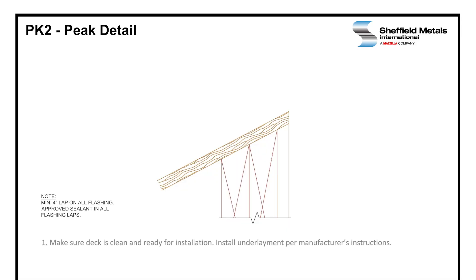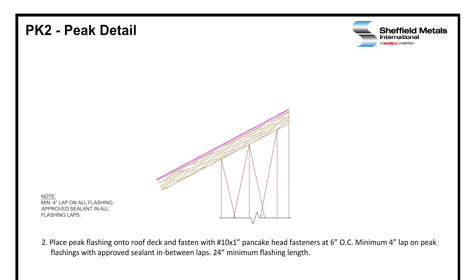We start off by making sure the deck is clean and ready for installation, and you would want to install the underlayment per the manufacturer's instructions. The peak flashing is then placed onto the roof deck and fastened with number 10 by 1 inch pancake head fasteners at 6 inches on center. We like to have a minimum 4 inch lap with sealant in the laps on your peak flashing, and typically a minimum flashing length of 24 inches.